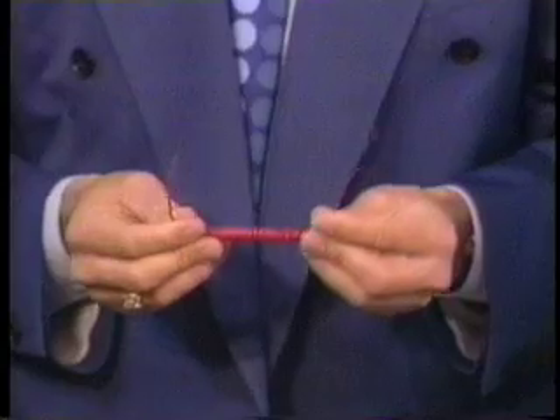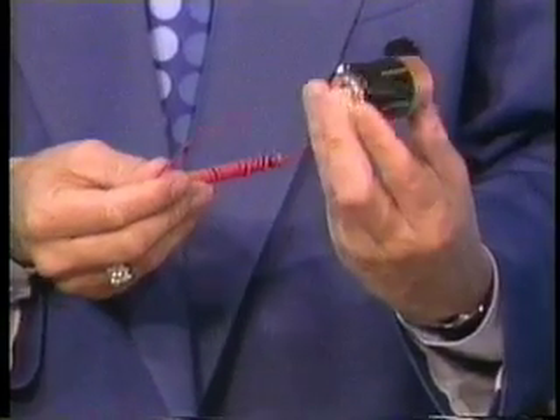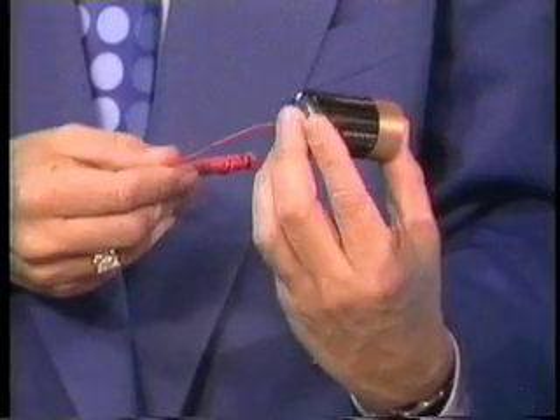And you take your D-sized battery and put one of the leads — one of the metal ends — take off a little plastic there. Is it going to shock me? No, you're okay.